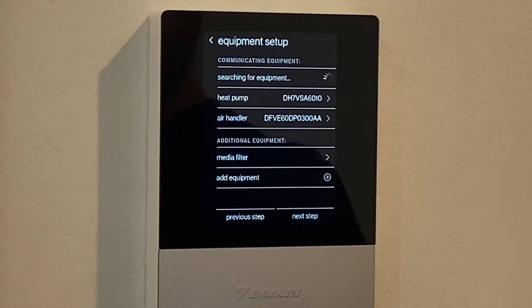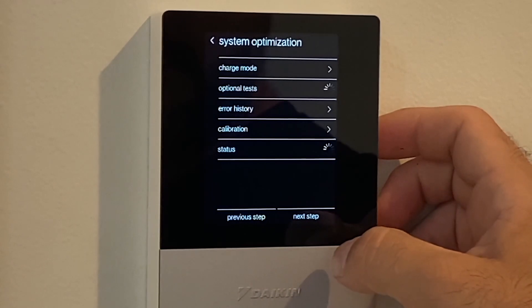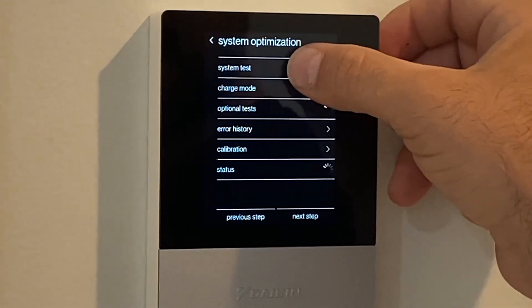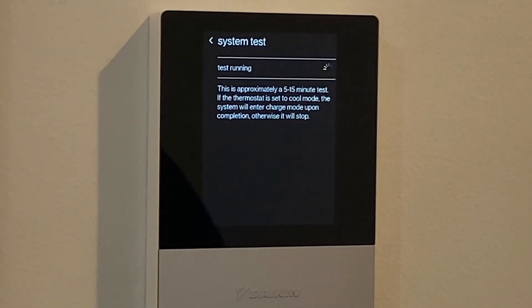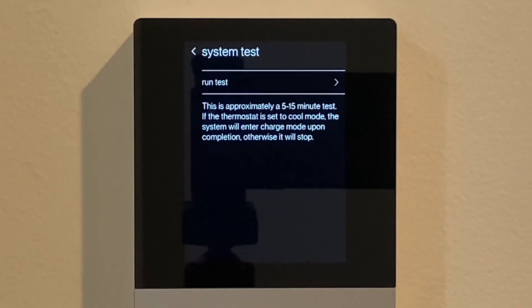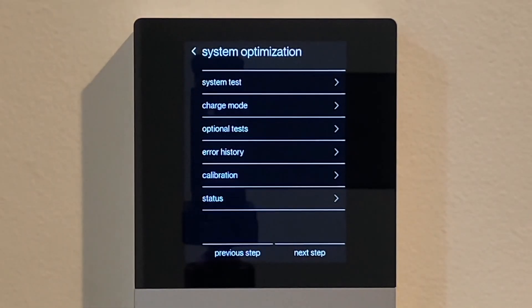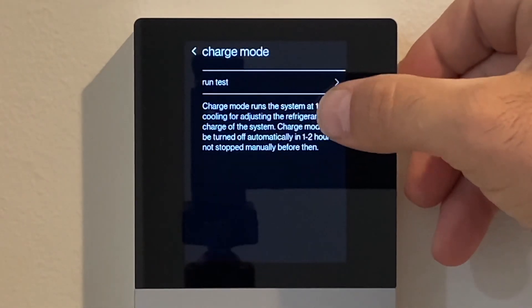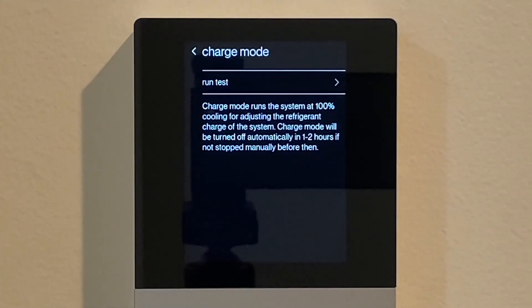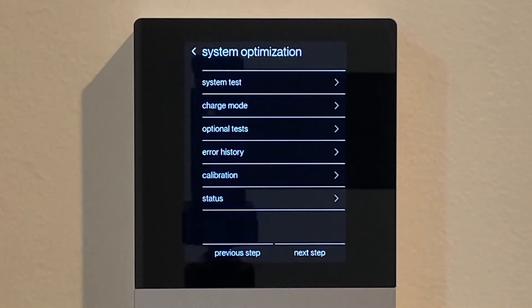Let's go ahead and move on to the system test. Once we're done with the test it will redo all this anyway. System test — test is running. This can take five to fifteen minutes to complete. Once test mode is finished, we can go back and continue through all the settings, then we'll come back to charge mode, which is what we're going to enable to verify subcooling at the condenser. For now we'll go through the rest of these settings.